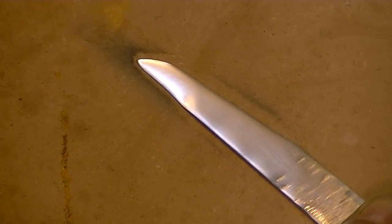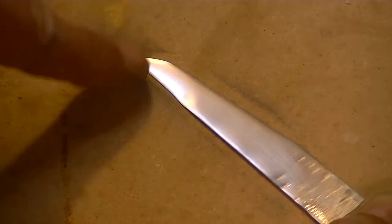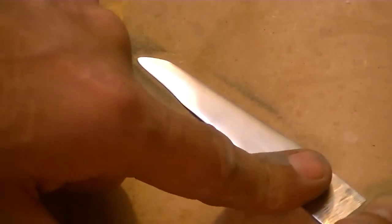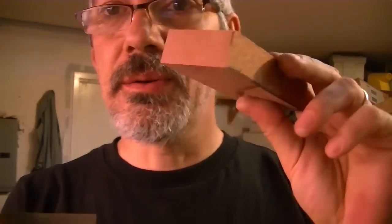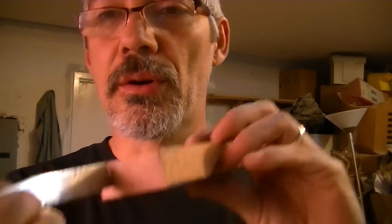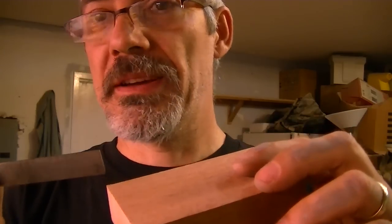Just finishing up with 400 grit — you can see the whole bevel right here is all sanded down to a really sharp edge. Now we're going to start working on the handle. I'm going to use a piece of mahogany, put about a quarter of an inch on each side or so. Let me cut this.